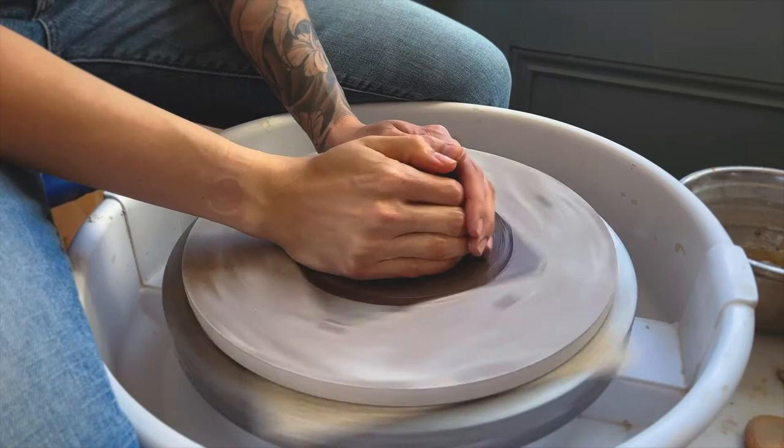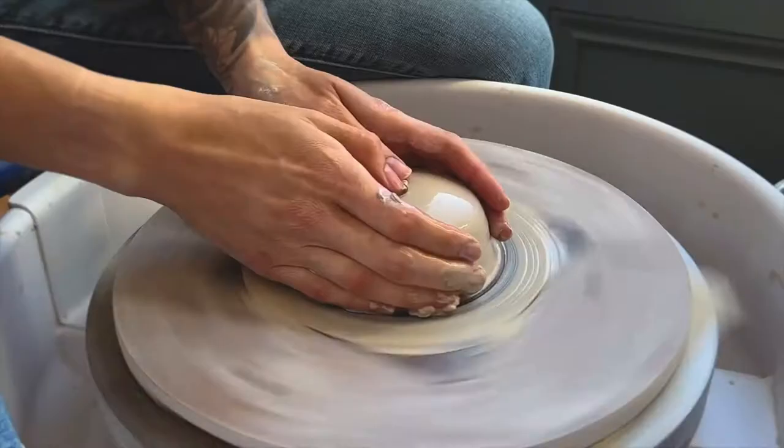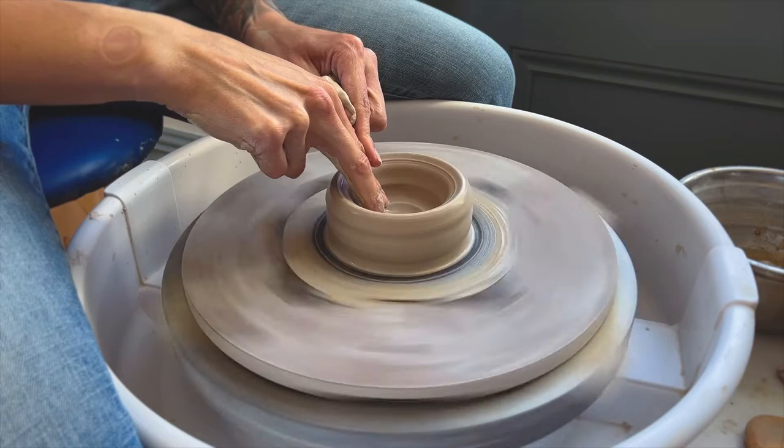I usually like to start my studio practice by throwing a mug. It's a great way to warm up and to get the creativity flowing. Sit back and enjoy this one minute of real-time footage of me throwing an altered ceramic mug on my pottery wheel.